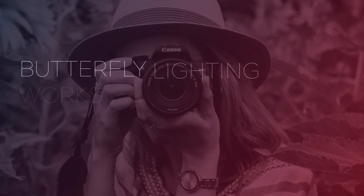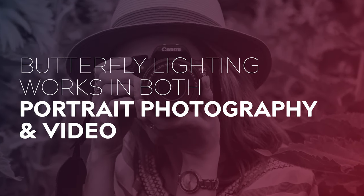This is because it suits a wide variety of faces, and it makes the face appear slimmer and longer, highlighting the cheekbones in a very appealing way. But this technique is not just reserved for photography — it works wonderfully in film and video as well.